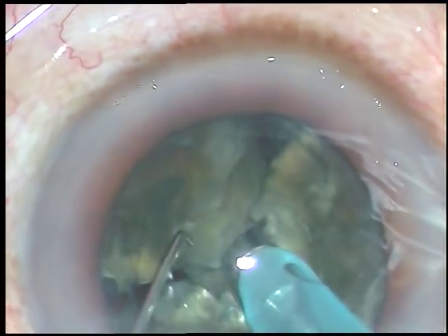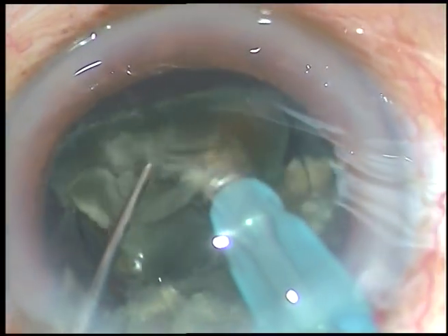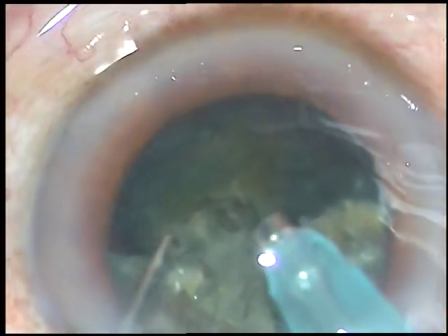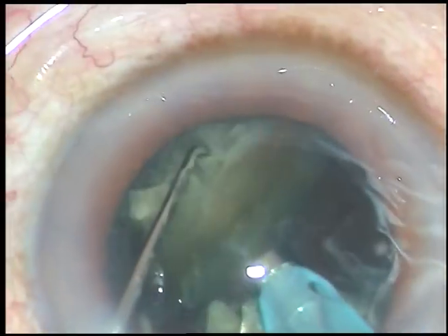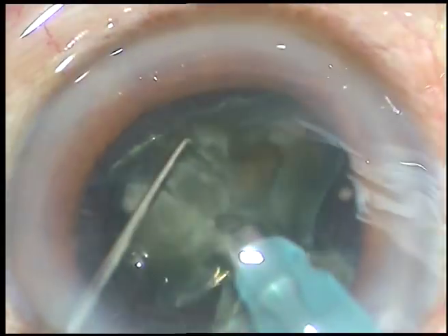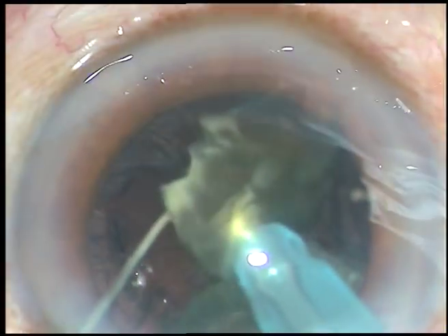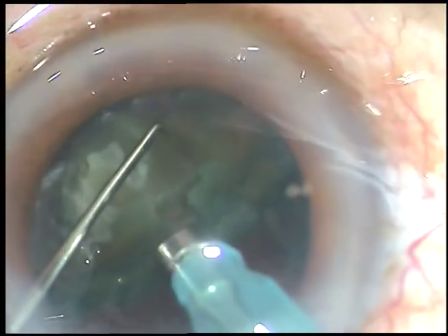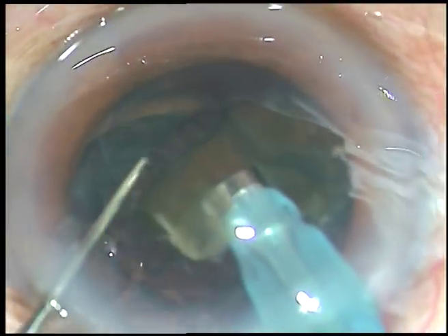Each nuclear fragment is worked on with ultrasonic energy, emulsified and removed. There is no chattering of the nuclear pieces. The nuclear pieces always remain around the tip, around the aspirating port of the FACO handpiece. It doesn't go here and there, and thus you protect the corneal endothelium.